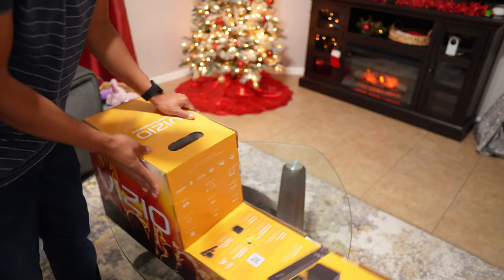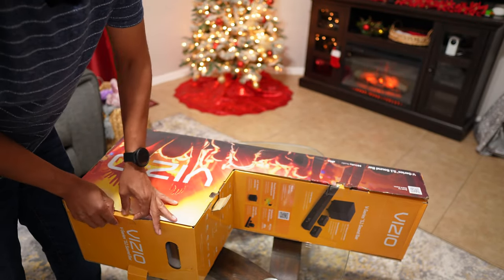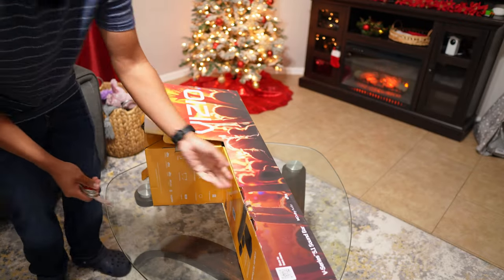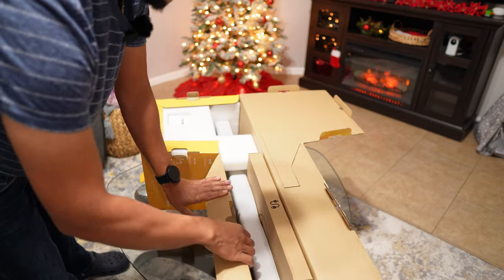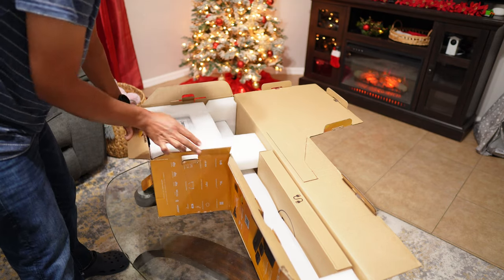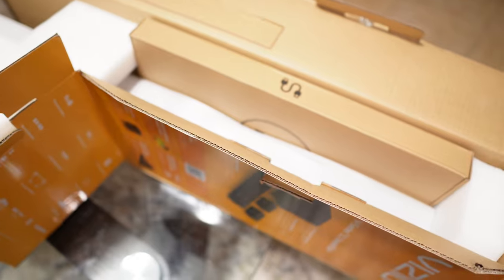Let's see how well everything is packaged inside — I'm hoping it's packaged pretty well. Let me give you a better, closer look of how everything comes in. Everything is packaged nicely with foam wrapping, just as expected.